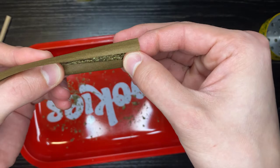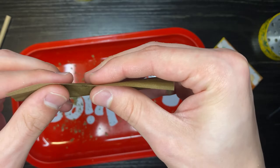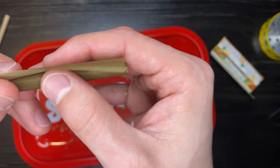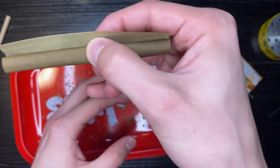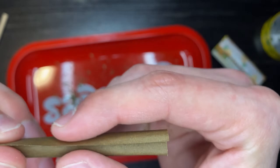Hold on — that almost messed up my roll. You can roll from the middle if that's easier. Let me readjust real quick. Your goal is just to get the whole thing under — you see what I mean? That's your goal: have all your weed in there and just tuck it.